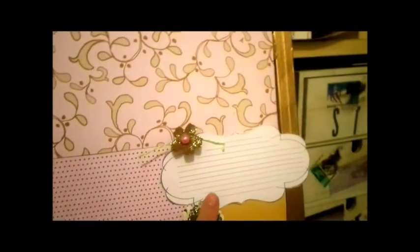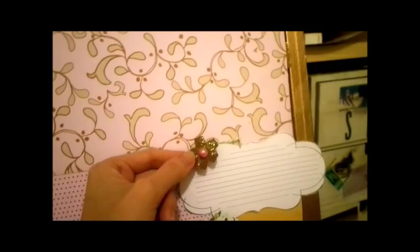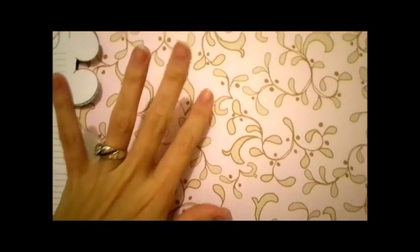Here's some more journaling tags, also from the Robin's Nest. I also have one over here, and this one's pinned down with a flower wooden button. I added some Martha Stewart glitter and a bling center. And some twine here in the back.